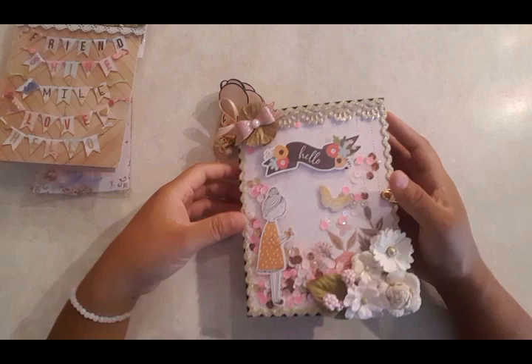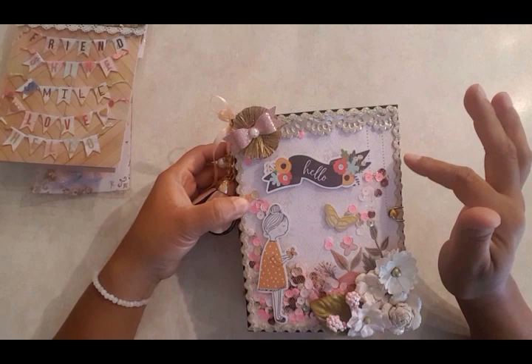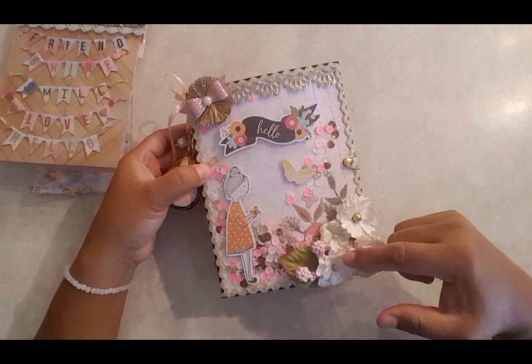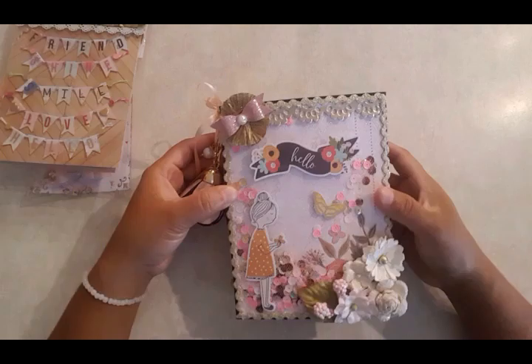Then I went ahead and used this embellishment book. I used a paper pad from Michaels from the Hotfix collection — I can't remember the name right now. The little embellishments here are from Jane Hatfield, along with the little butterfly. I can't remember if the others are Paper Studio or another collection, but these flowers are from Hobby Lobby.